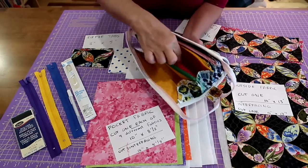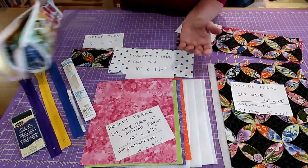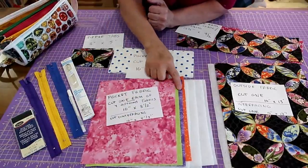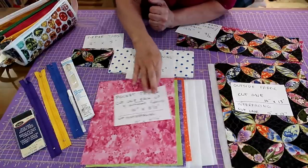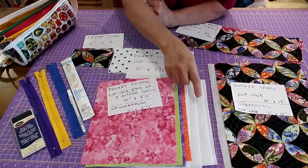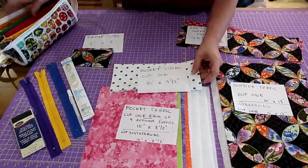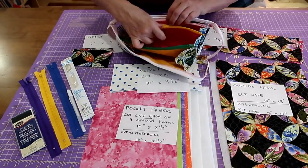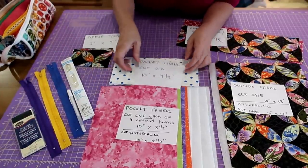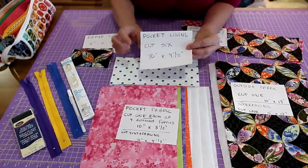The pockets are padded with batting but not quilted. For the pocket fabric — the green, orange, pink, and yellow pieces — cut four pieces of different colored fabric at 10 inches by 8 and a half inches. The interfacing (fusible batting) is cut the exact same 10 by 8 and a half inches. For the pocket lining, cut six pieces at 10 inches by 4 and a half inches.